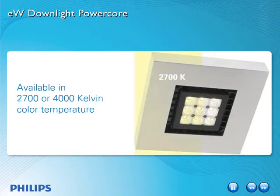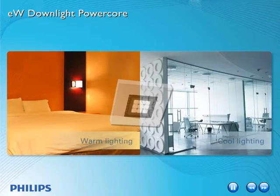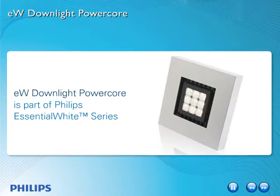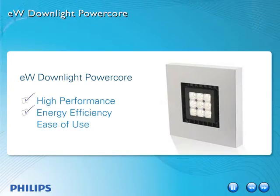Available in 2700 or 4000 Kelvin color temperature, it can be used in warm or cool lighting applications, and it's compatible with ELV type dimmers. EW Downlight PowerCore is part of Philips Essential White Series, a line of fixtures designed for high performance, energy efficiency and ease of use, bringing the advantages of LEDs and a lower cost of ownership to everyday lighting applications.